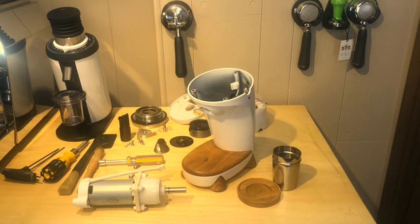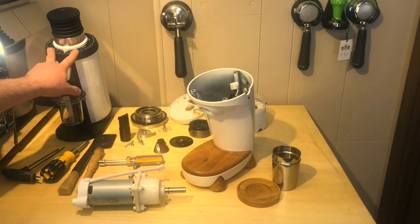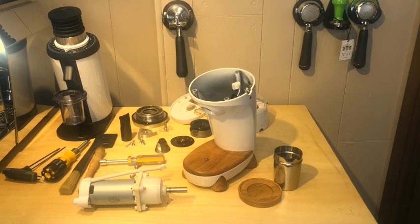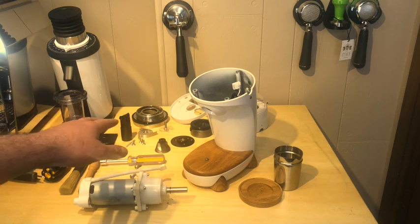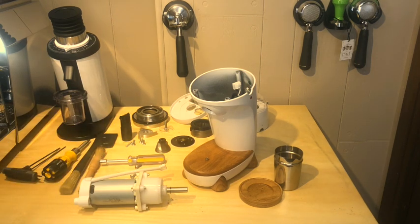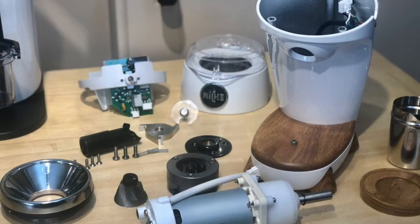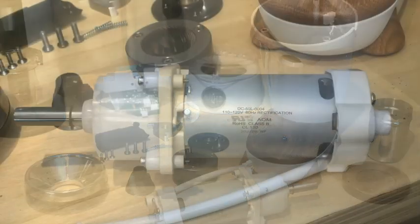I'm going to put this thing back together, but before I do I'm going to stop the video and take a couple pictures of these parts. Let me know what you think down in the comments. I know a lot of people have been saying to hurry up and compare it to other grinders — I've got to break this thing in first. I put it on about setting 13 and got a great cup on the first attempt. It was pretty much perfectly dialed in. Every bean is different, so you've got to play with it. Thanks for watching.